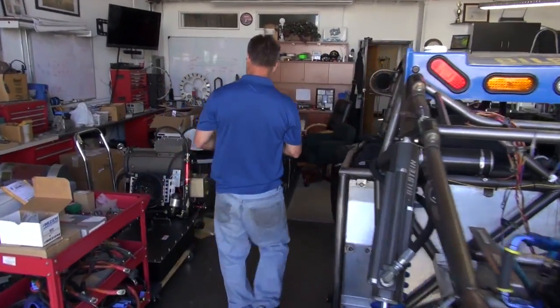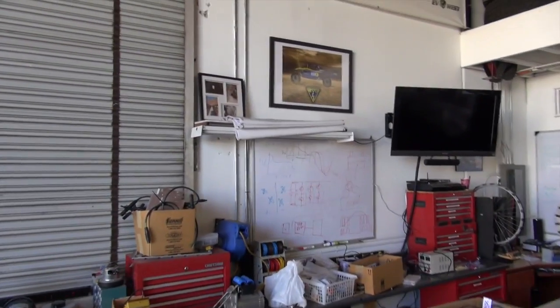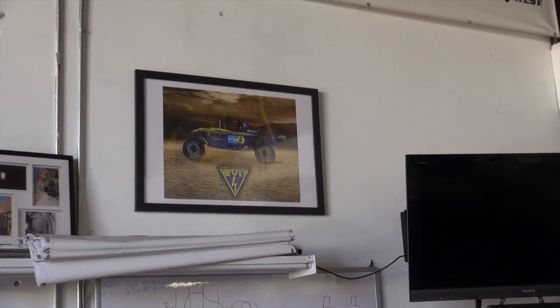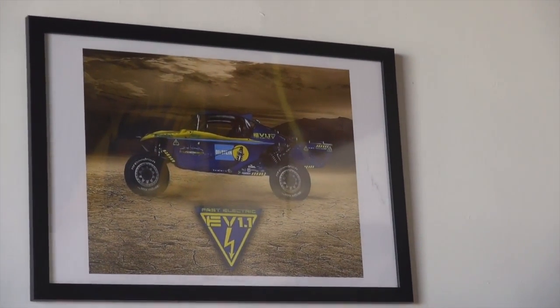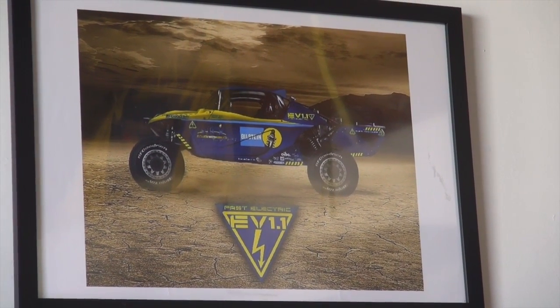Henry, if you zoom up on that picture on the wall, folks can see what the car looks like when it has all its body panels on. Right now it's stripped down to a tube chassis and all its bare parts so we can work on it.